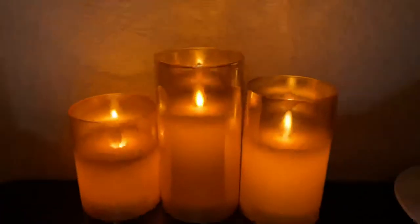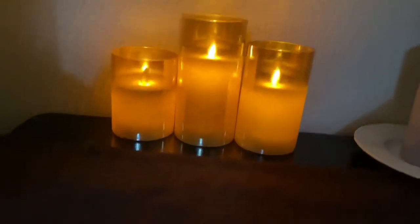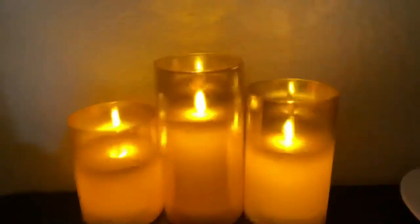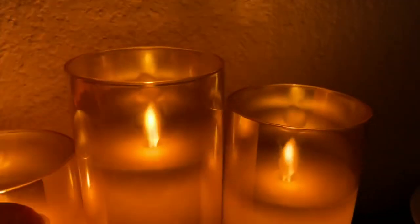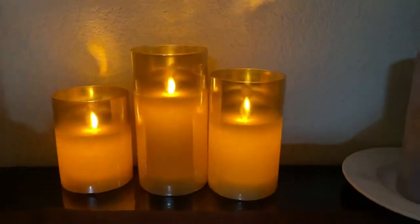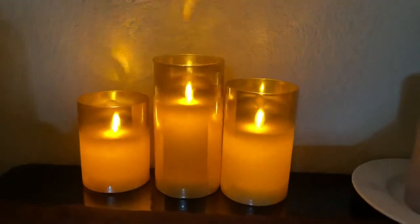So if I set this up like this, it doesn't quite look the same for that one candle, but if I turn it around, it's back to the way it was before.